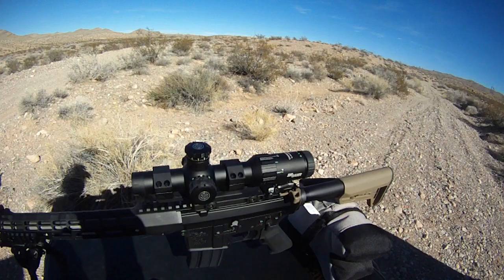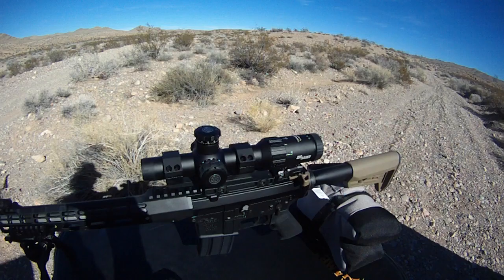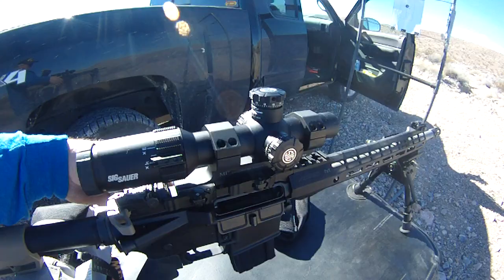The scope — I did a little testing going back and forth between one and four power to see if the bullet impact would shift, and it didn't. No complaints on the scope. The horseshoe dot and the bullet drop compensation — maybe I'll test that out at a later date or do a box test on it. But today was more of a function check and just getting an idea of how accurate the rifle was going to be.